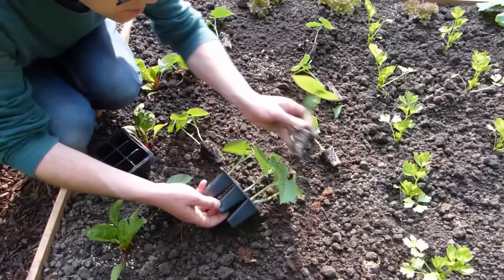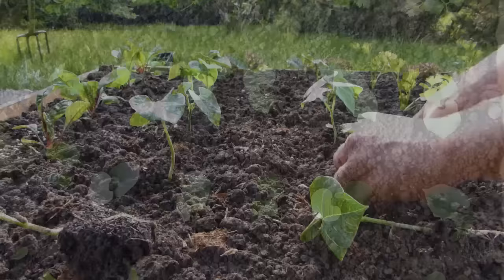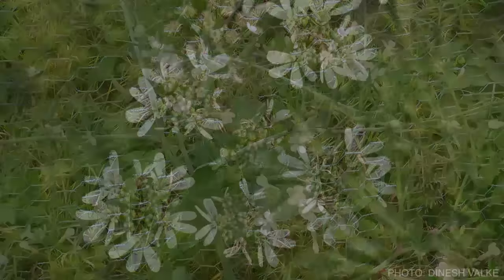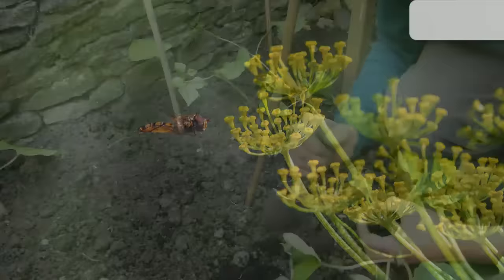Space bush beans at the same distances as if sowing. Carefully ease them from their cells or pots, then lay them out where they are to be planted. Use a trowel to dig a hole, drop the plant into place, then fill in around it and firm into position. Try planting beans alongside earlier crops left to flower — the flowers of radishes, cilantro or coriander, and arugula or rocket will both confuse pests such as aphids and attract predators like lacewings and hoverflies.